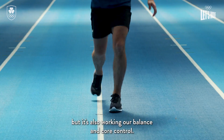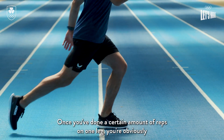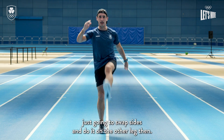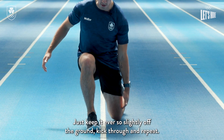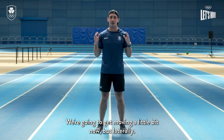This is obviously working our legs but it's also working our balance and core control. Once you've done a certain amount of reps on one leg, just swap sides and do it on the other leg. Don't put your knee on the ground behind — keep it ever so slightly off the ground, kick through and repeat.